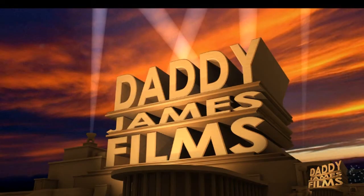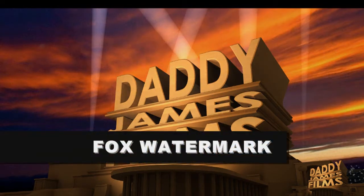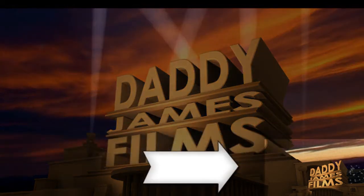Hello and welcome to another daddyjamesfilms.webs.com video tutorial. In this tutorial I'm going to show you how to make this cool little watermark that I have over here.